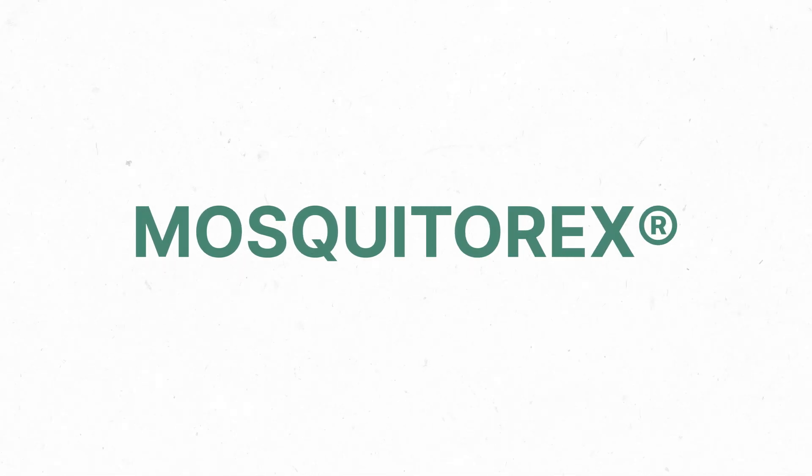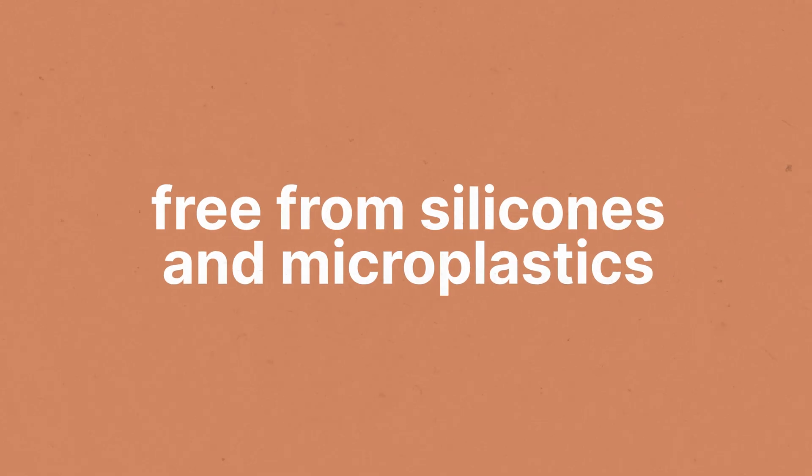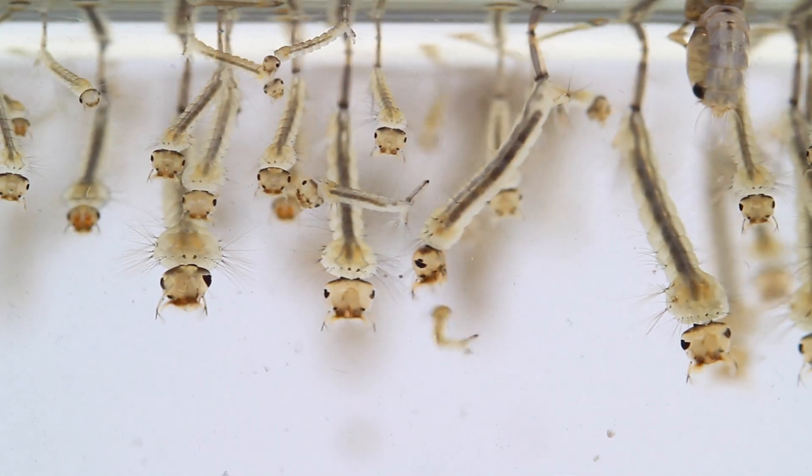Mosquitorex is an innovative larvacide for mosquito control, entirely formulated from biodegradable, plant-based substances, free from silicones and microplastics. It provides an eco-friendly solution to mosquito management.